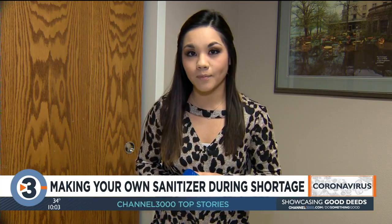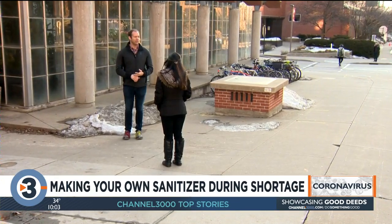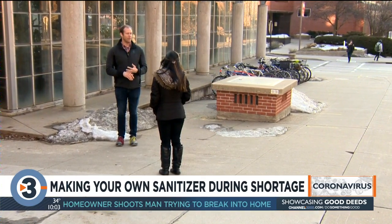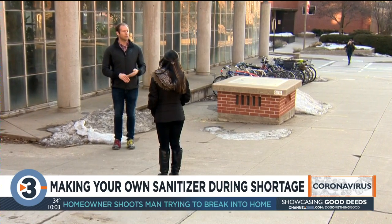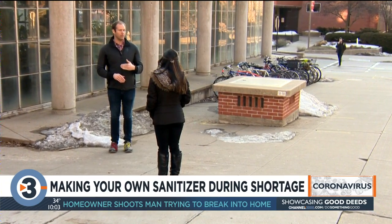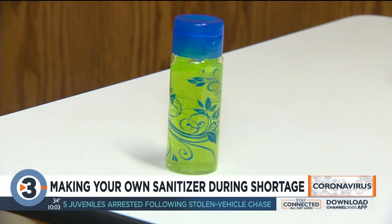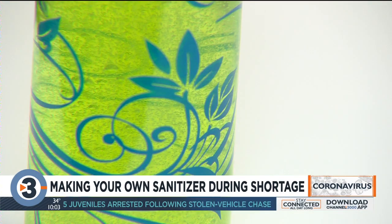There are still a couple of things you should keep in mind when buying these products from the store. You have to use a fairly high concentration of rubbing alcohol — this is really only going to work if you use 90% or 100% rubbing alcohol. If you start with 70% rubbing alcohol and dilute it further, you're not using enough alcohol to inactivate the virus anymore.